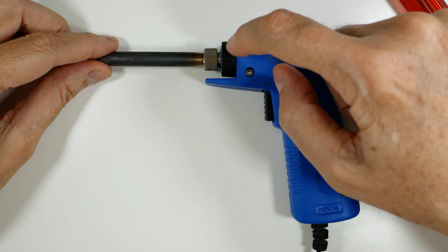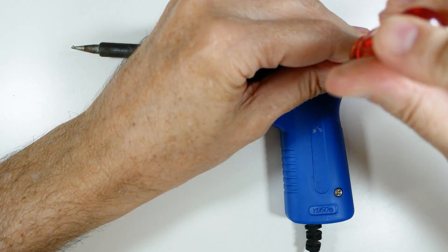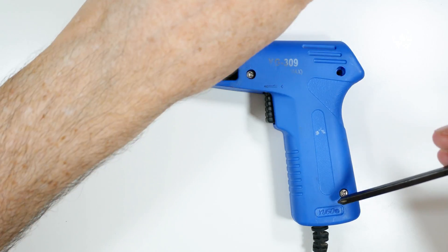There are three screws here and then this black collar, and that's pretty much all that holds it together. It's just a cheap plastic casing.